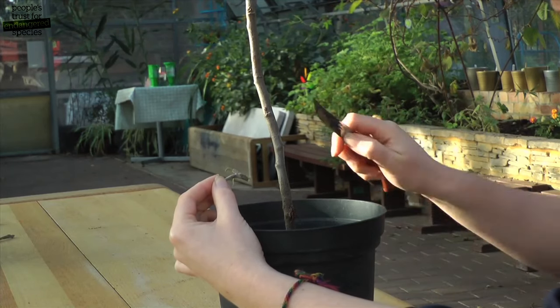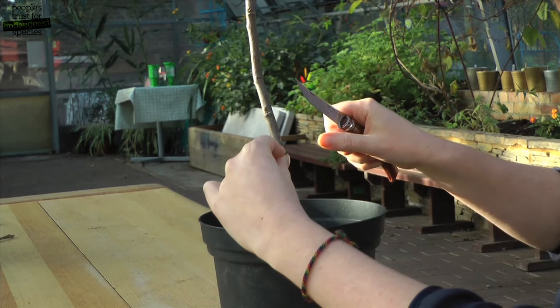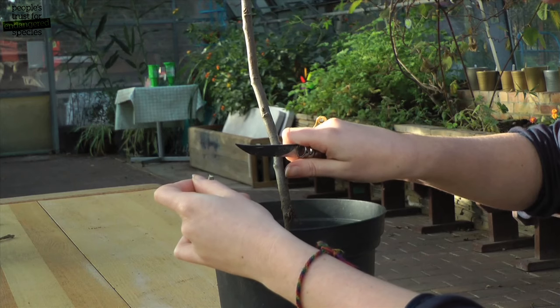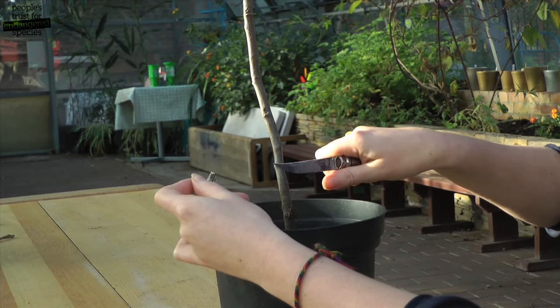Like before, we want to make our first cut at a 45 degree angle. Then we offer up the chip to work out where to make the second cut, going in at 45 degrees and using the length of the knife until you get to the first cut.